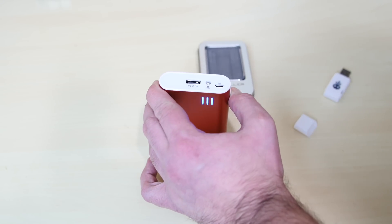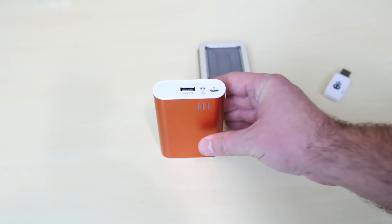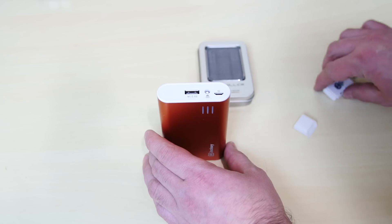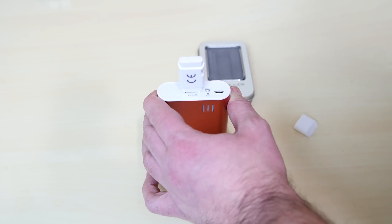Let's see if it even turns on. Holy crap — it works! The lights came back on. Let me try one more thing. I'm going to connect it one more time, but this time I'm going to press the button to see what happens.